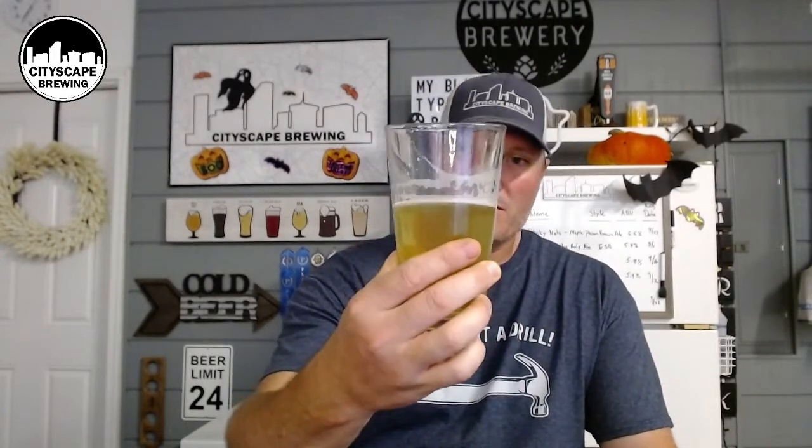For those who just jumped on: we're going through some DIY equipment, asking normal questions as we go, and I'm drinking a smash beer I brewed with two-row and cascade hops for a competition.